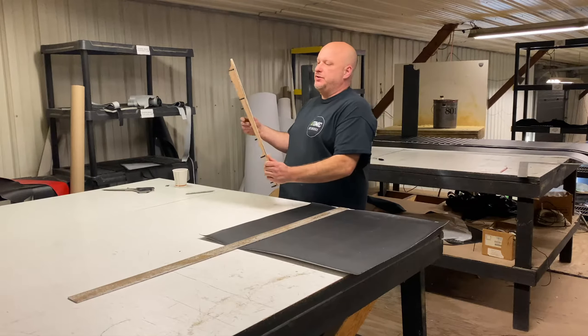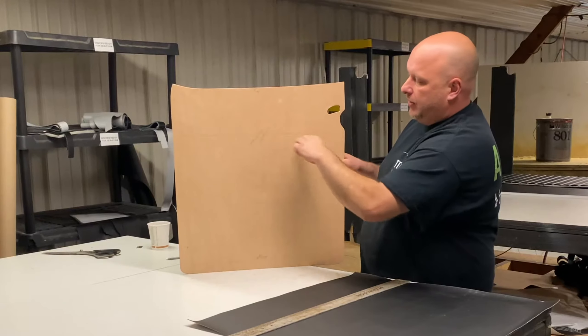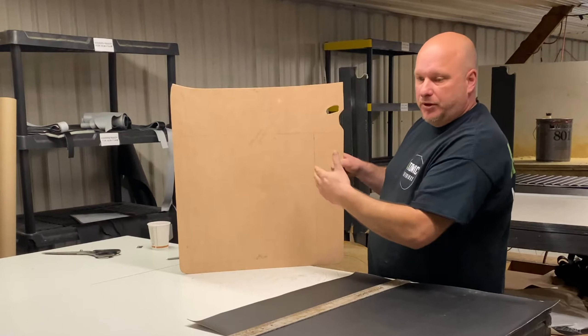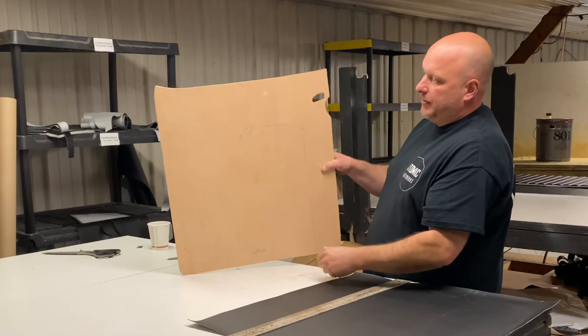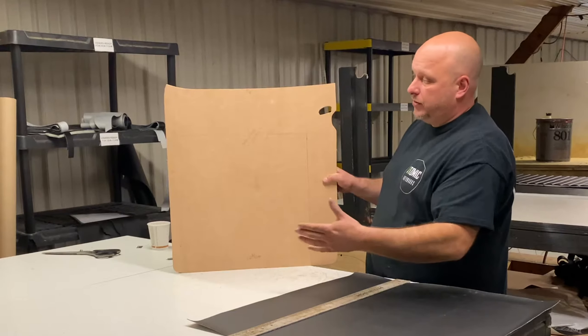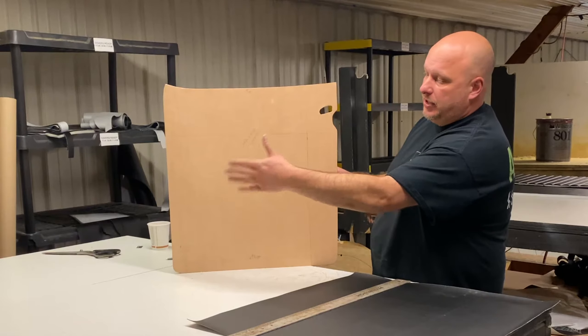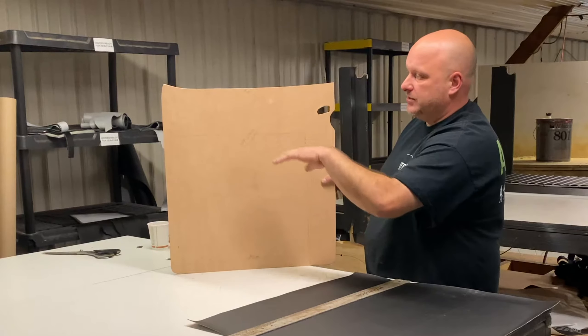One thing we always do is you want to hit your panel when it's in the car and figure out what is your horizon point. You want to make sure if you're putting vertical pleats in it, and your door panels are angled like this or like this and you put vertical pleats in it, it's going to look awkward going from kick panel to door panel to the quarter panel. You want to make sure that it all looks nice with that same horizon.